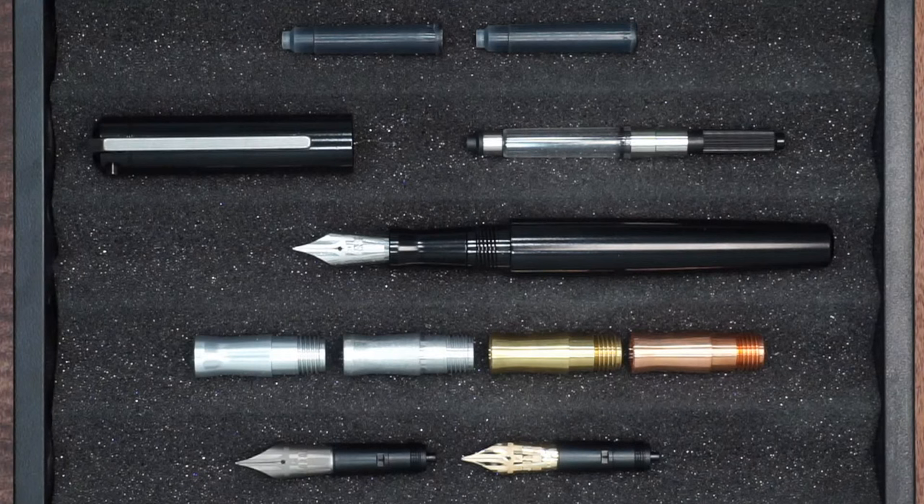Any of the pens come standard with a polished steel nib of your choice. The titanium nib is an upgrade of, I believe, $50 to $55. The 14 karat gold nib is also an upgrade of, I believe, $120. So there you kind of have the basics of the pen itself.